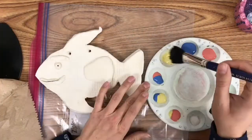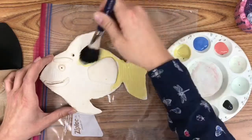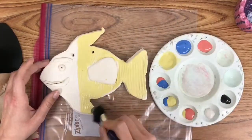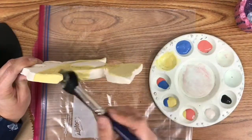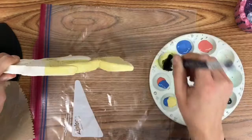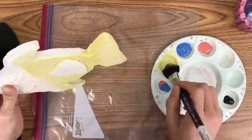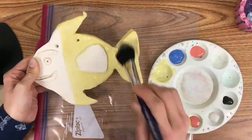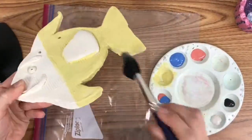Hello everybody, today our goal is to learn how to glaze. In this demo video I'm using the primary colors: red, yellow, and blue, plus black and white. I'm mixing the primary colors to create other colors. For instance, red and yellow make orange, yellow and blue make green, blue and red make purple.